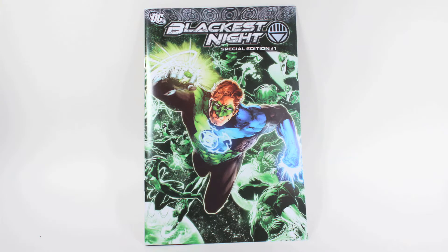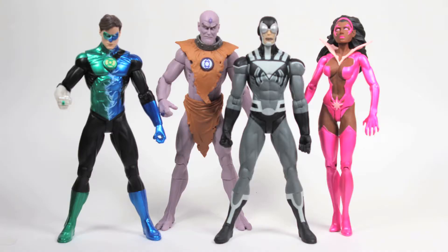Let's take a look at the figures. In this set you will get the blue-green hybrid Hal Jordan, Indigo Lantern Monk, Black Lantern Blue Beetle, and Star Sapphire Fatality.